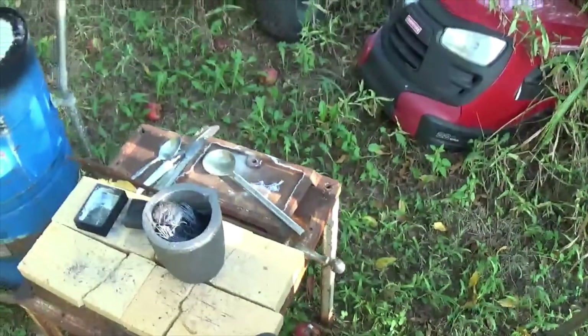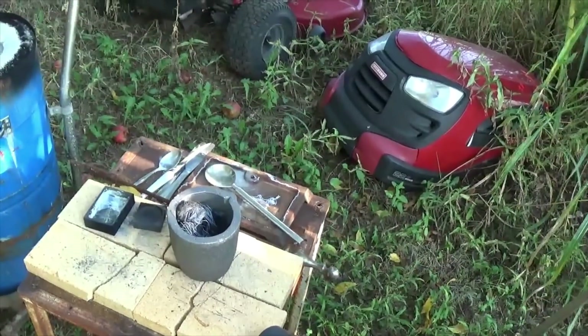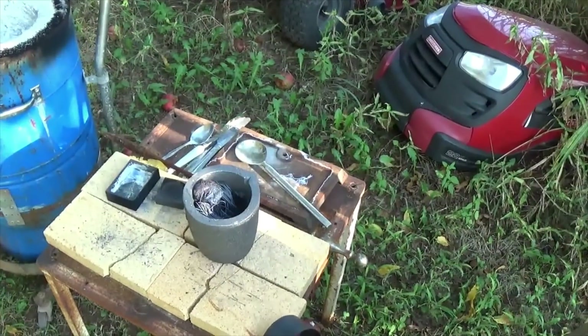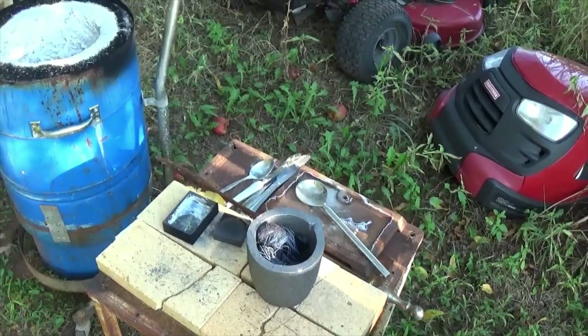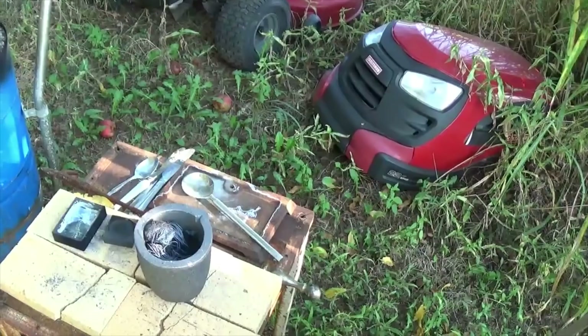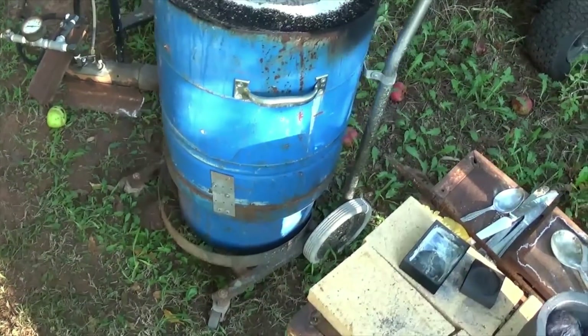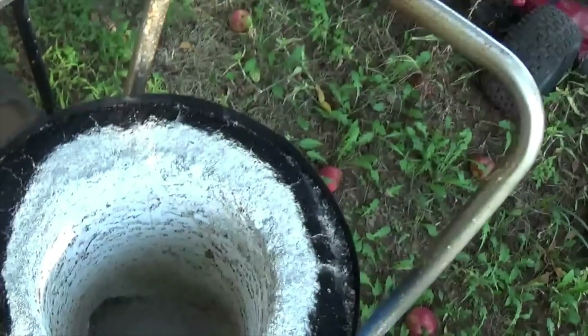Instead of having tongs like this, they've just got a bar with a loop and then a handle on the end for controlling everything — I may do something like that down the road. You can see I've bolted the bottom part of the furnace together, and I've thought about putting kaowool around on the inside to give it a little more insulation.